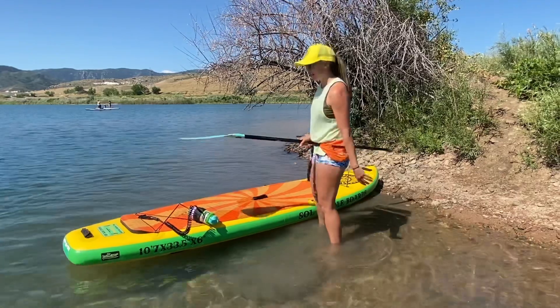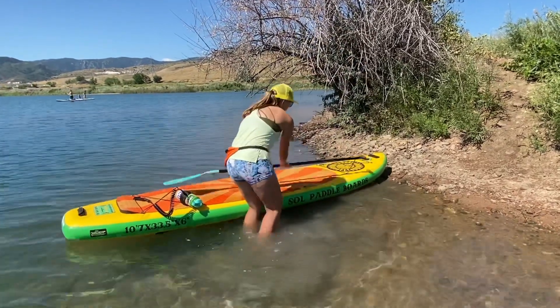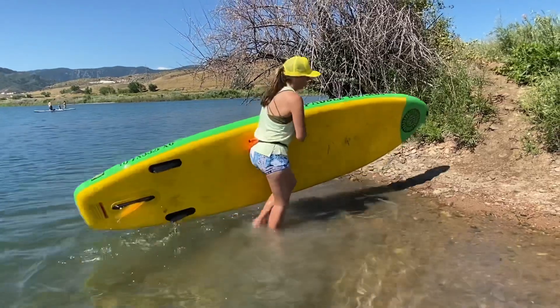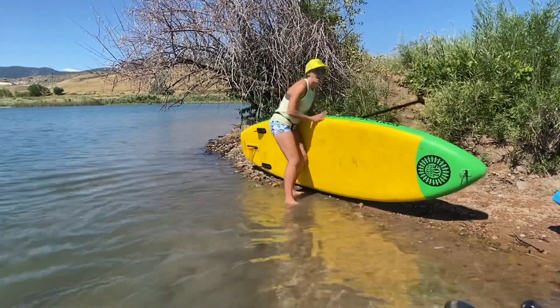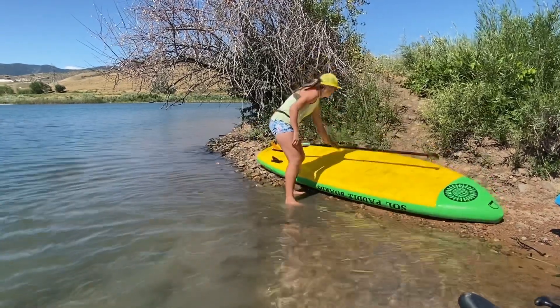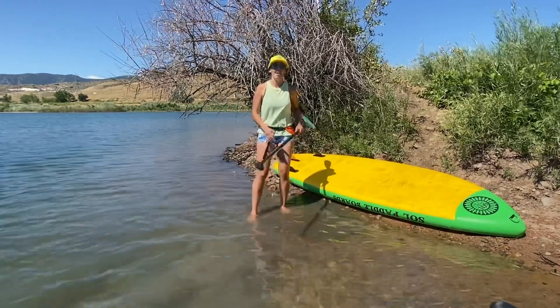Same thing when we bring the board back in — you want to bring it in nose first. Grab it and walk it back in, keeping that fin off the ground. Place it upside down so we can then remove the fin, flip it back over, and take the air out.